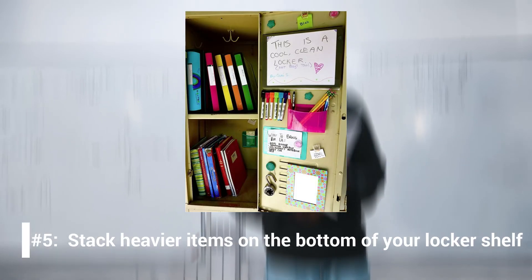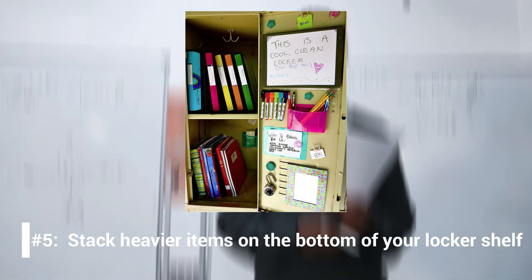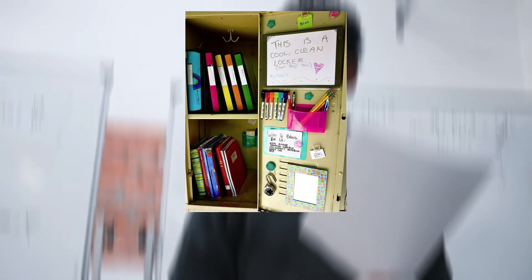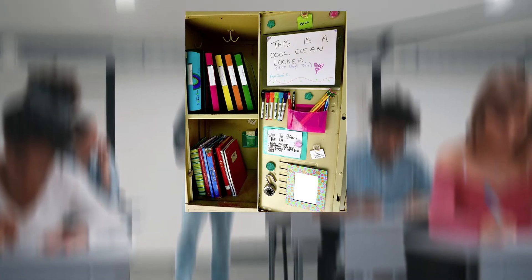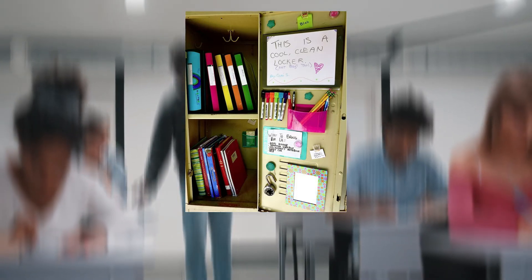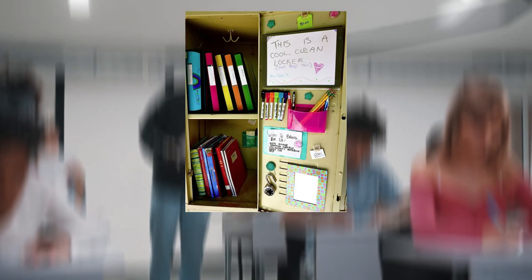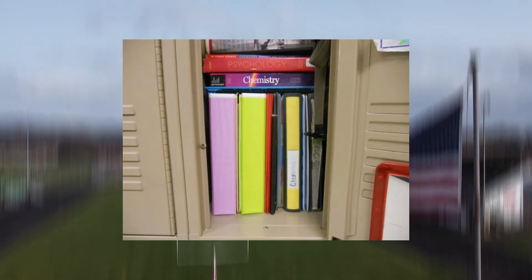Number 5: Stack heavier items on the bottom of your locker shelf. Bulkier textbooks and binders are harder to remove from the top shelf. Locker organization is about thinking about what will benefit you and your locker throughout the day. You will not want to pull down a heavy textbook after a long class. Place your larger books and materials at the bottom of the locker — this way, they won't fall on you while you try to take them off a high shelf. Store your lighter notebooks and supplies on higher or top shelves. Putting heavier items at the bottom will also keep shelves from warping and bending over time.